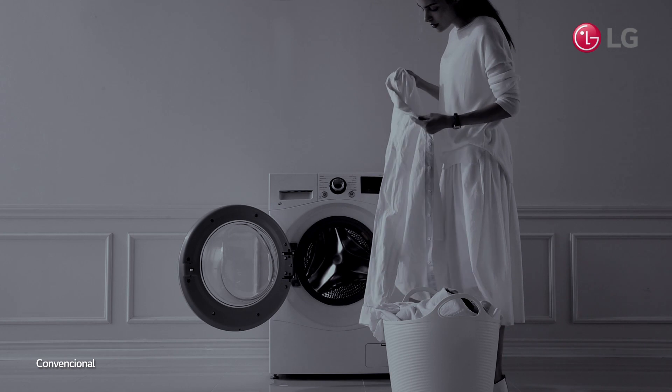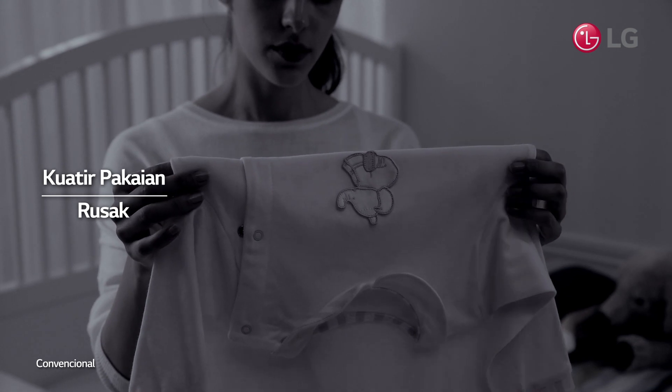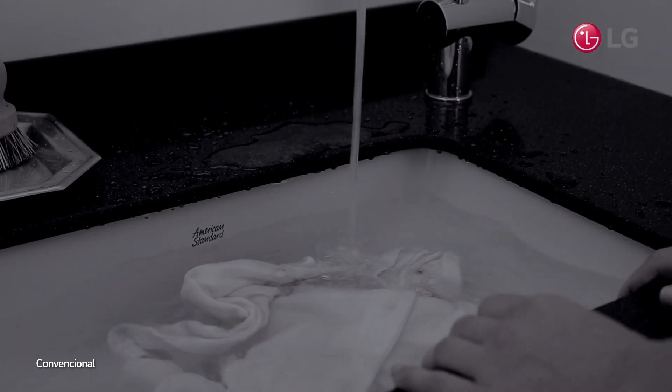It's easy for the fabric of white shirts to become damaged if washed in the laundry often. And then, there are delicate items that don't do well in the laundry such as baby's clothes. Have you ever tried hand washing these items to avoid this problem, only to find out how difficult it is?